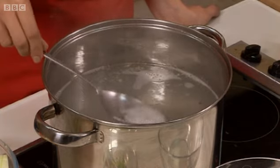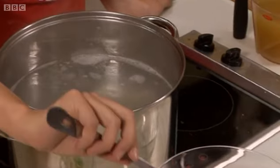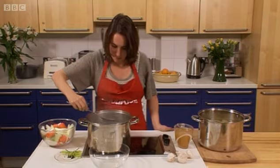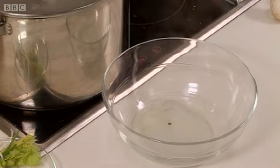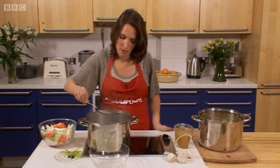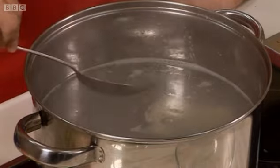The scum is just the protein coming up to the top, and you just want to take a big spoon like this, or you could use a ladle, and just skim that off the surface and tip it into a bowl. Most of it comes up in the first 20 minutes or so of cooking, but it's worthwhile keeping on doing it every now and again while the stock is cooking.